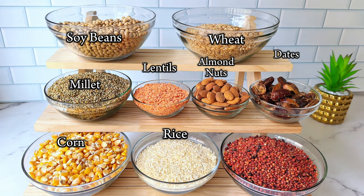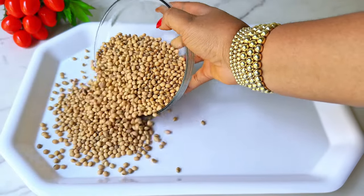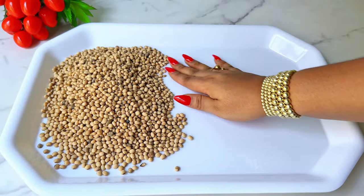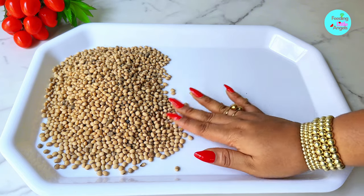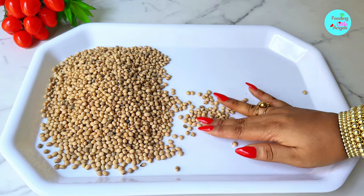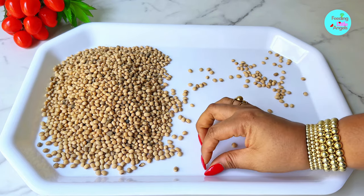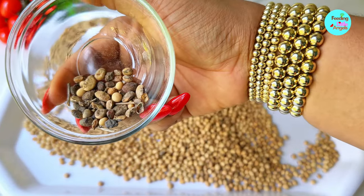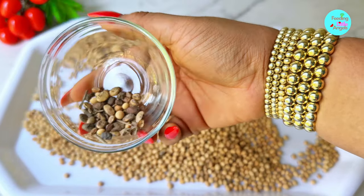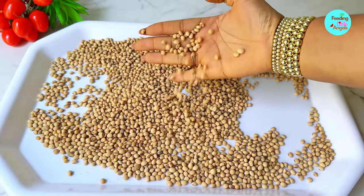We're going to start by picking out unwanted elements from our soya beans — things like stones, insects, and whatever else may be there. We need to take them out so that we don't grind stones when making our tom brown. You can see what we got from it: stones. Now it's been freshly picked and is ready to be washed.